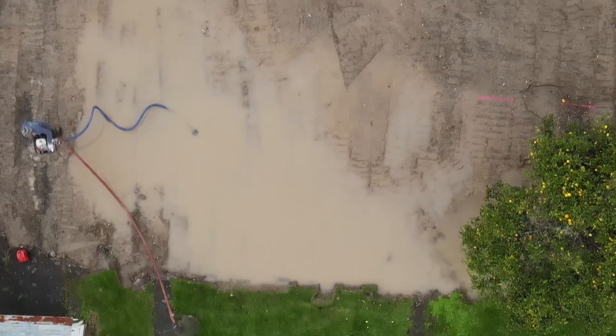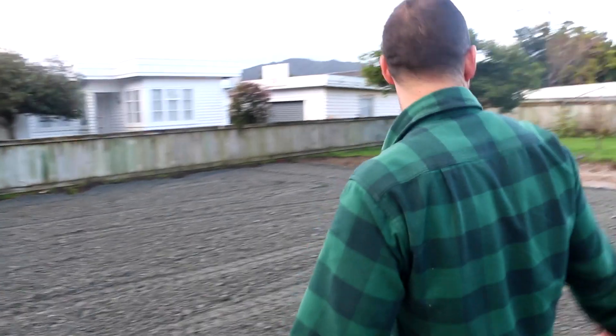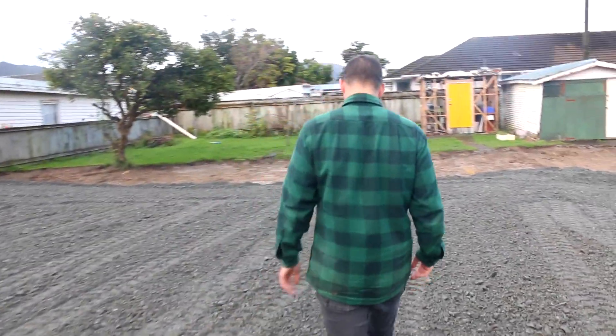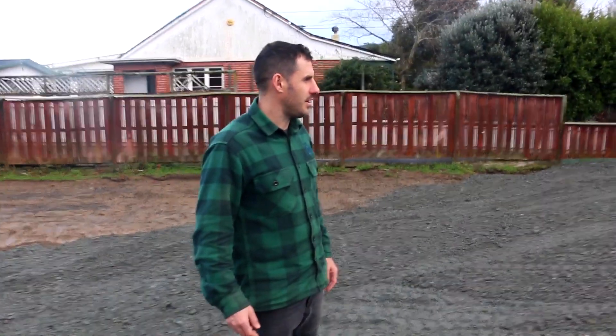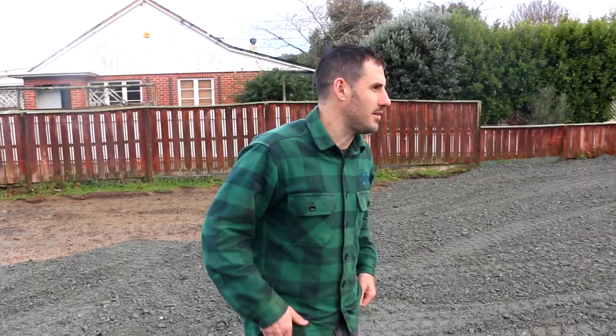There used to be a house here. There used to be a pond here. Even look at that — how much it's gone. It's cool, eh? Man, it's so clean. So different already. I love a good fresh clean site to work on.